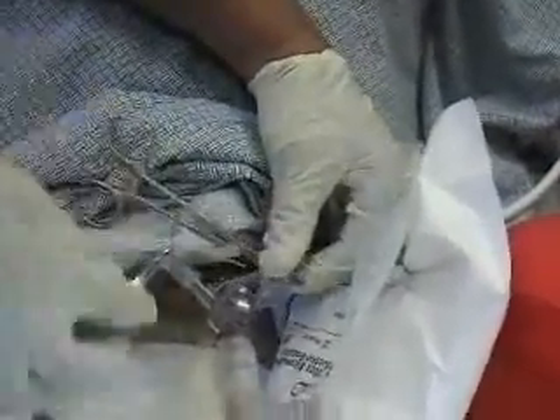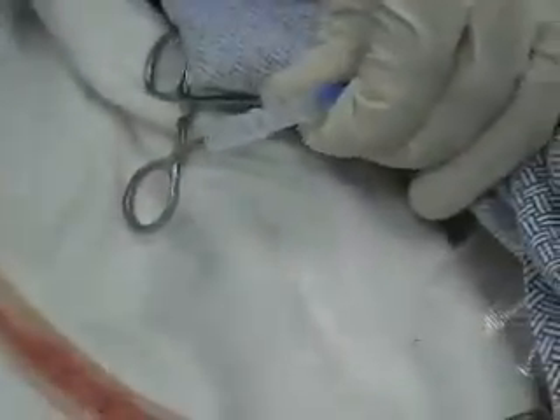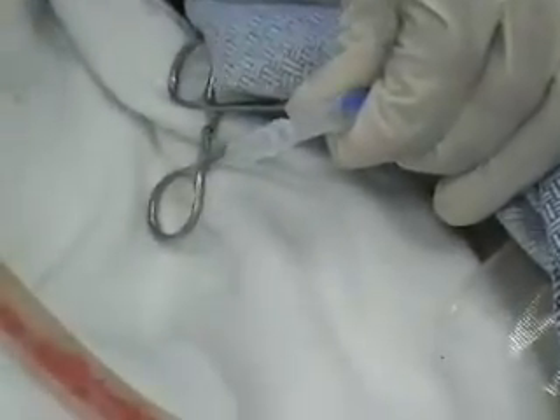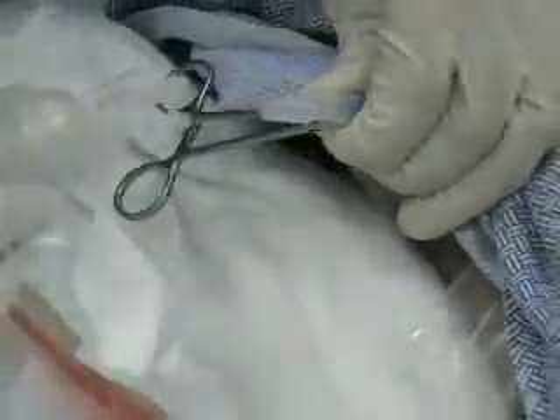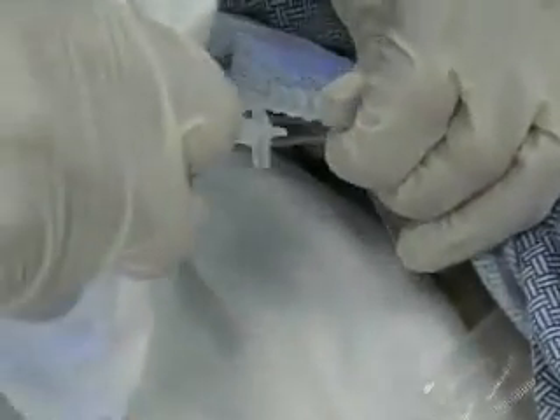So we're going to briefly go like that, pull out here, not touching anything. So we put the connector on there — this has negative pressure — and then stick it on.